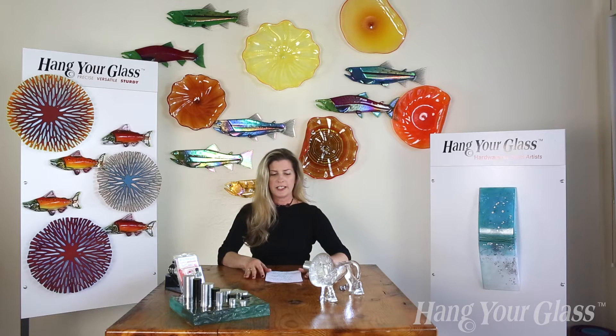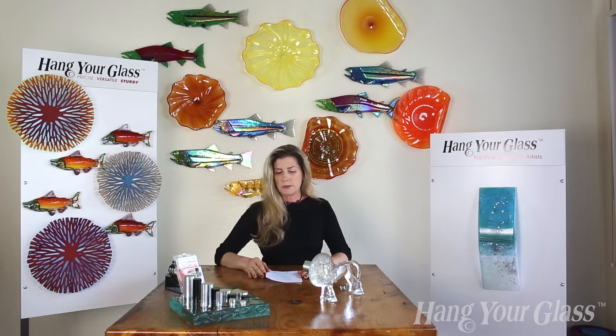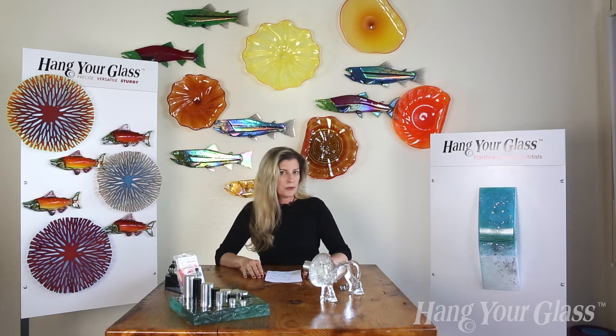Hi, this is Poppy with Hang Your Glass and today we're going over the Super Duty system. This system was originally designed for glass blowers who tend to have larger, heavier pieces with only one attachment point, but it's actually used in a lot of different applications.